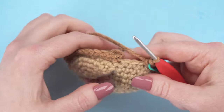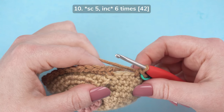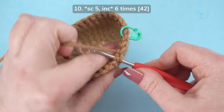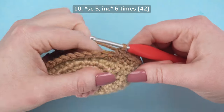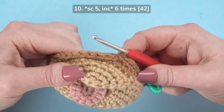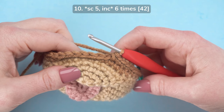I'll show you how to start round 10, just so you can see how to work across this color change. Round 10 is five single crochets and an increase, repeated six times. Work into the color change just like a normal stitch, completing five single crochets and an increase. To finish round 10, repeat that sequence of five single crochets and an increase five more times, then complete the remainder of the head as your pattern is written.